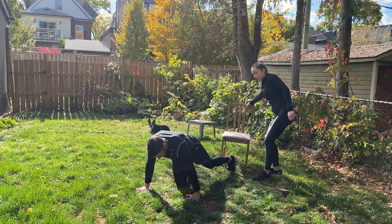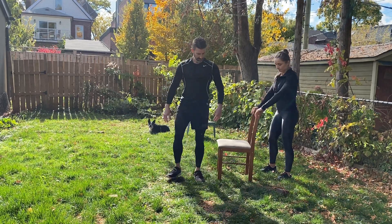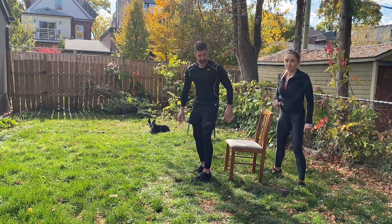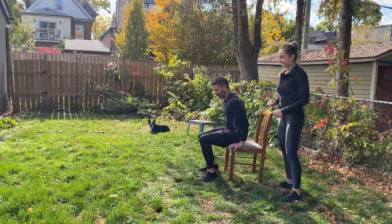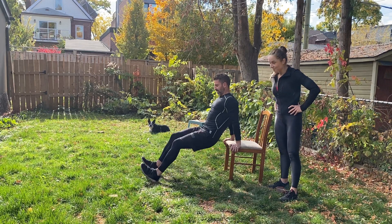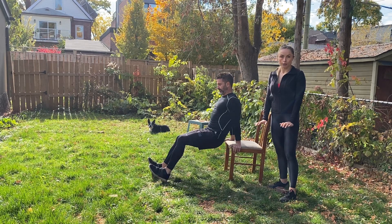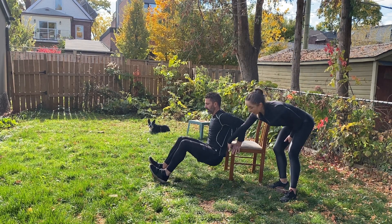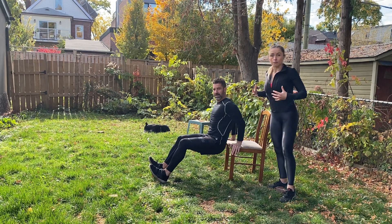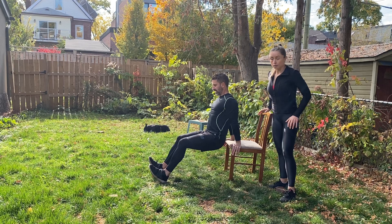Tricep dips! You can use a chair, a couch — anything sturdy. Hands on the corner of the chair or couch, hips staying nice and close to the chair, head in line with the spine, shoulders down, chest out and open, abs tight. Slow and controlled — give it a nice little pause at the bottom and then nice slow controlled on the way up.